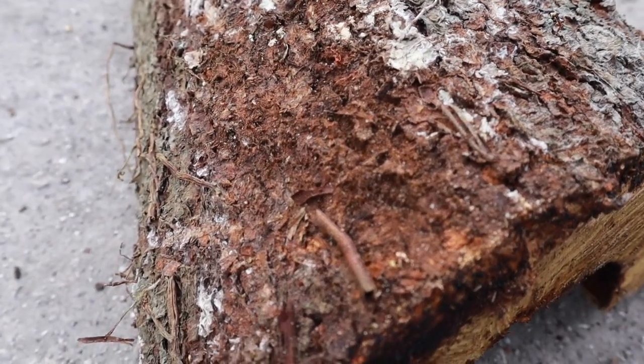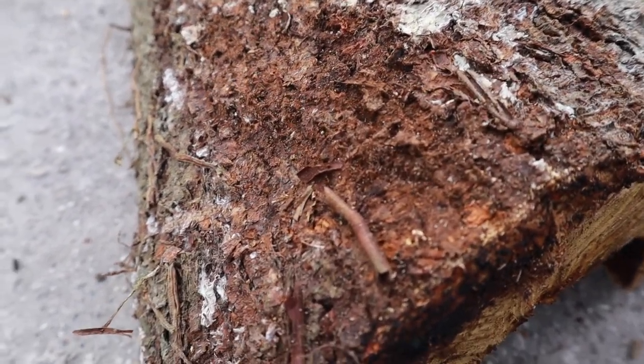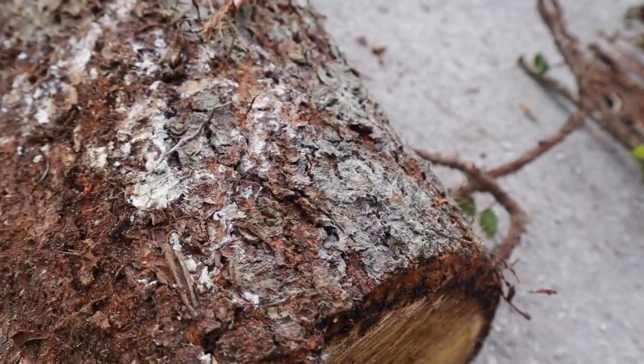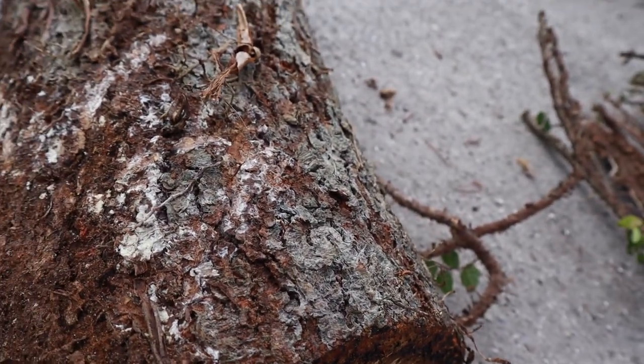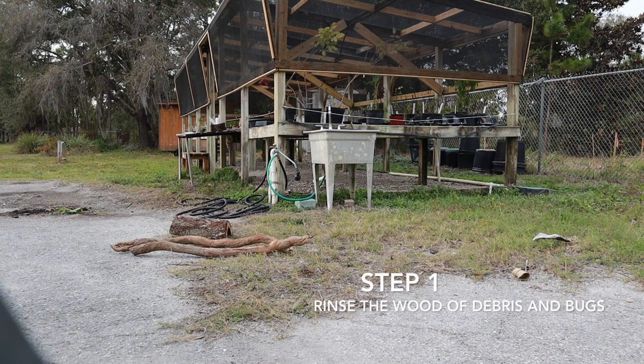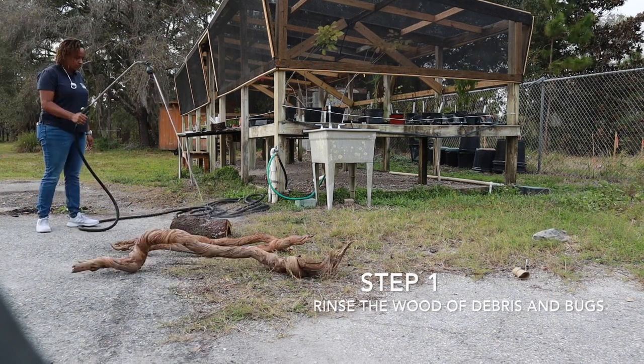Hey guys, welcome to the video. Today's video is going to be very short and sweet. I'm simply going to be showing you guys how I go about collecting wood that I use in my enclosures for my reptiles. It's a very simple and easy process — basically you go out, get some really cool and unique pieces, take them home, and you can use them.